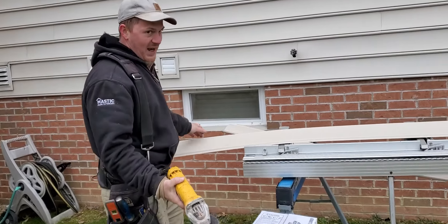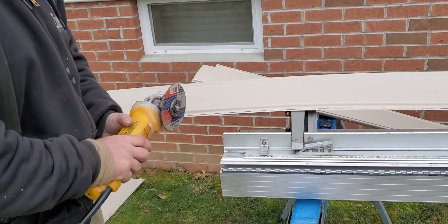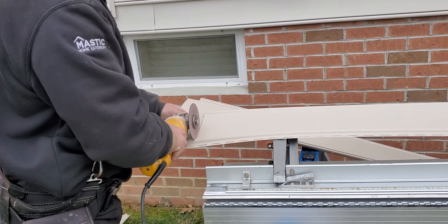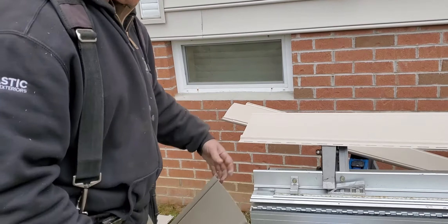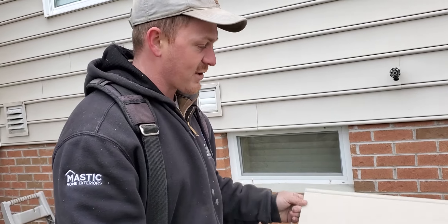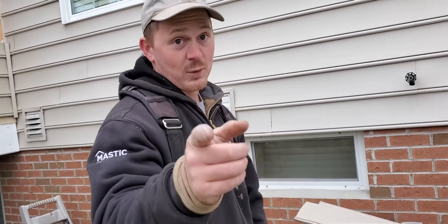I'm going to show you how this passes right through vinyl siding. Always turn it so the material is going away from you, not in your face. They're about two dollars a piece and it will never crack or split on you in the cold or any other time. Hey, thanks for watching.